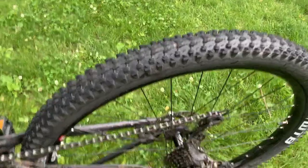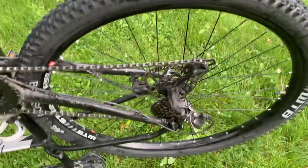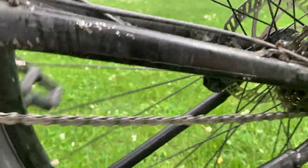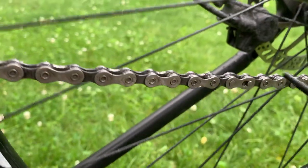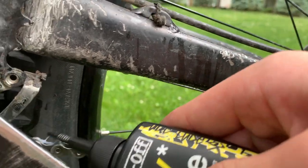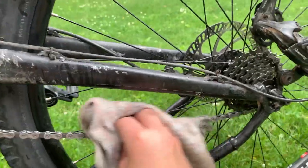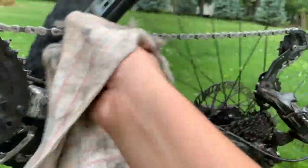Now that our chain is all clean we're gonna need to reapply some lube. I'm going to be using dry lube as it is the middle of summer. When applying it, find the master link — it looks something like this. Start there and work your way all the way around, making sure you get everywhere until you come back to the master link. Once you've gone all the way around, wipe it off with a towel to remove any excess dry lube, as excess lube can mess up your shifting.